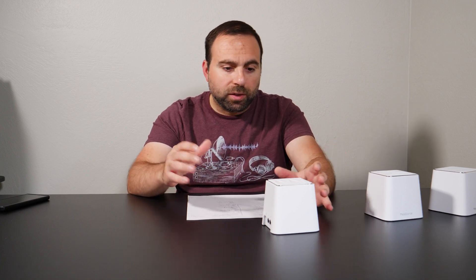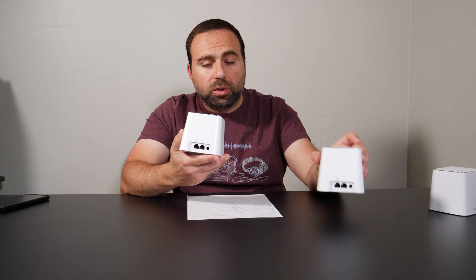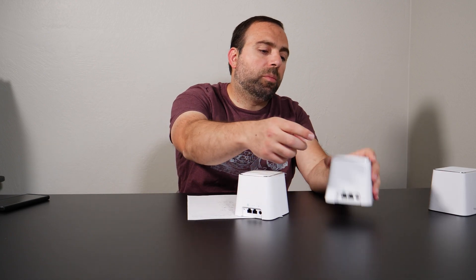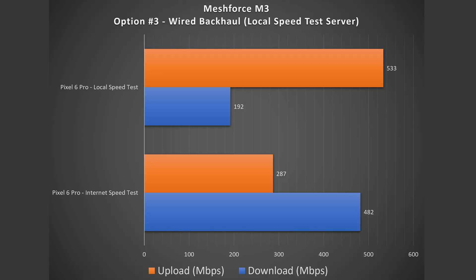Skipping option two, because option two is when you connect the router to a dedicated non-router device — in this case all three are technically routers, even though only one acts as the router. Going to option three, that's called wired backhaul. Wired backhaul is when you hook up both nodes to each other via Ethernet. The main one hooks up to your modem with the globe port, then from the arrows port you run an Ethernet cable to the globe port of the other one, ensuring you have a very strong signal at both nodes. I always recommend wired backhaul if you can do it. I get essentially very similar speeds on the secondary node, both for local area and public speed tests.